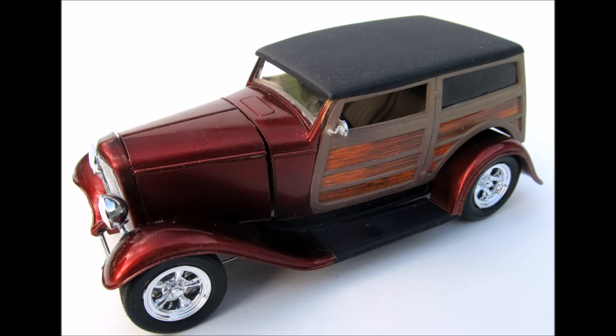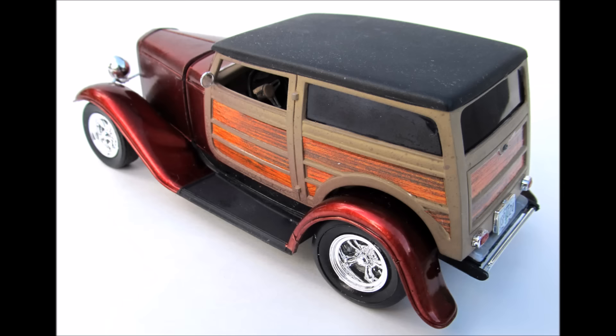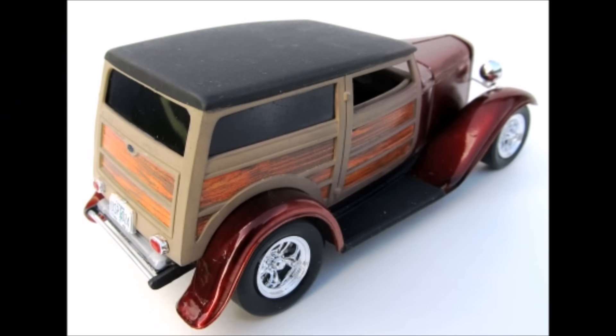It's rated for skill level 3 for advanced builders, mostly due to the suspension assembly and intricate body paint. It comes with 111 parts, molded in white, chrome, clear, and red clear, and comes with vinyl tires. The assembly is pretty straightforward with sub-assemblies being the final sequences, and the motor is nicely detailed with some basic wiring that looks really great.